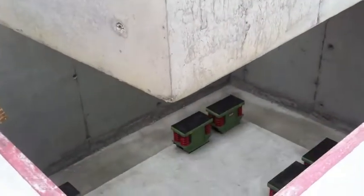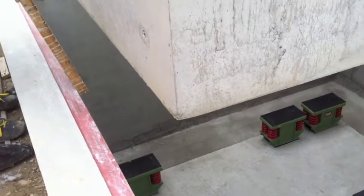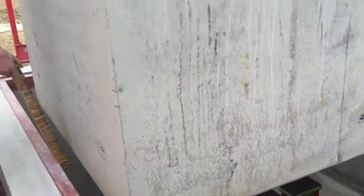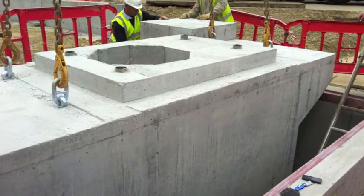This addresses noise and vibration concerns not only for the workers in the factory but also for neighbouring businesses. As this hammer was being located in a new building, we were able to cast the foundation block away from the pit and then lower it into position onto the six spring isolators below.